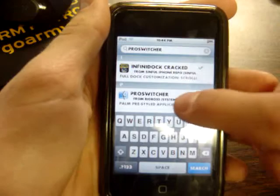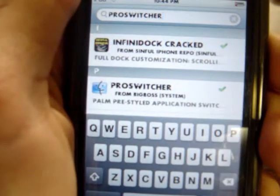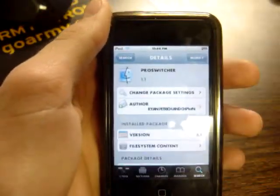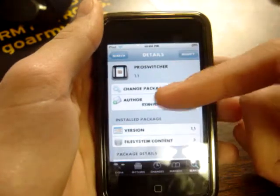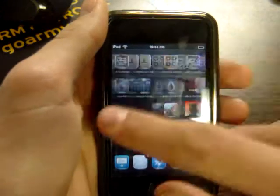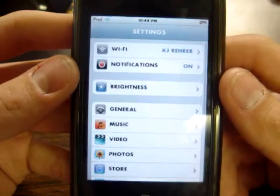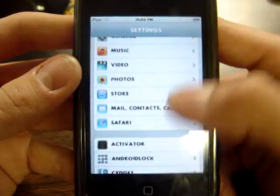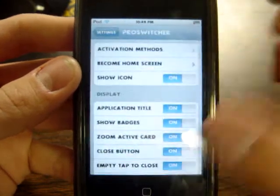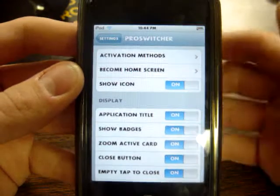As you can see, Pro Switcher comes up right there. Now just click on it, then click Install like you normally would, and it will respring your springboard once it is fully installed. Then, once you install it, all you do is go into Settings and go down until you see Pro Switcher. This will actually install BackRounder and Pro Switcher at the same time, so you don't have to install BackRounder separately.